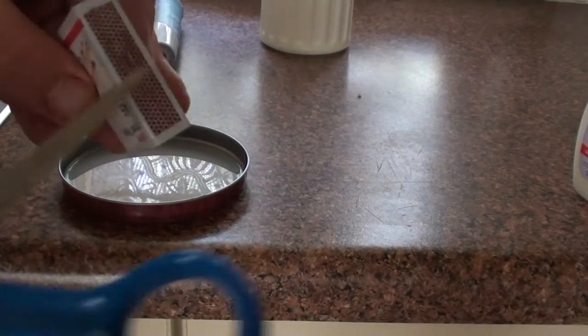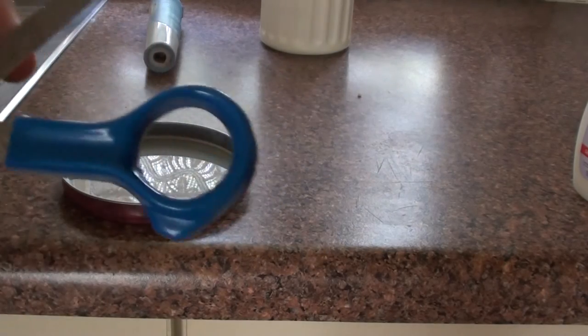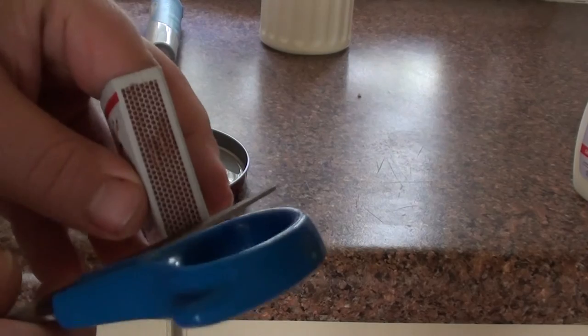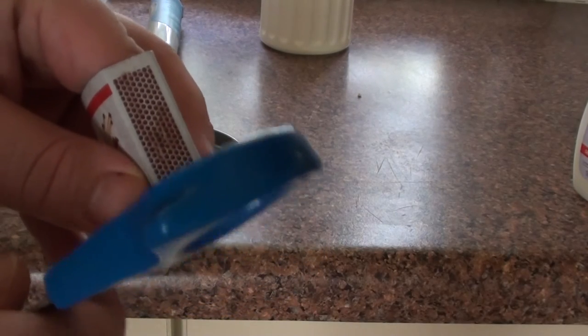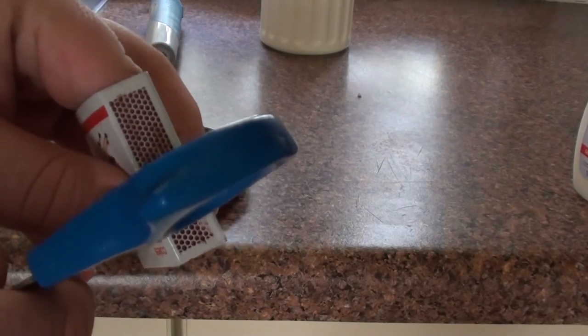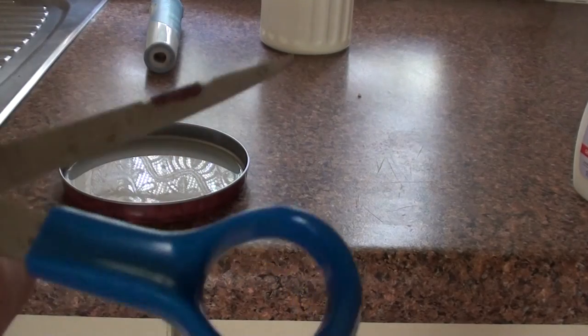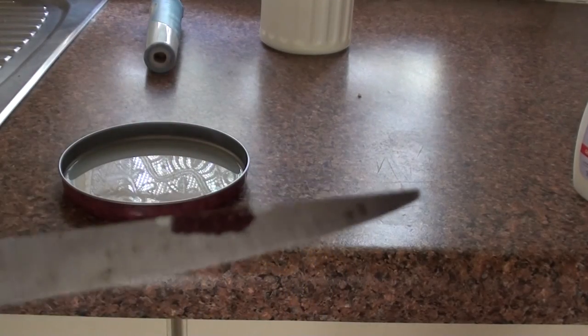Then what you want to do is take your blade or your knife, run it straight down, strike it — and see, there you go.